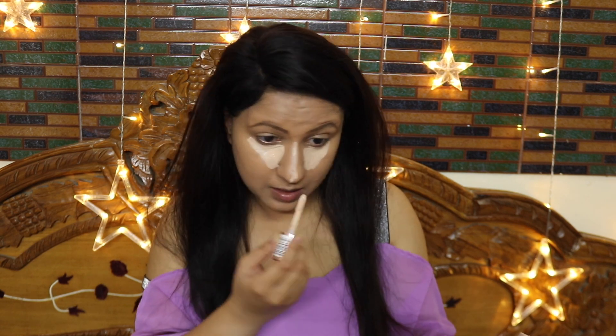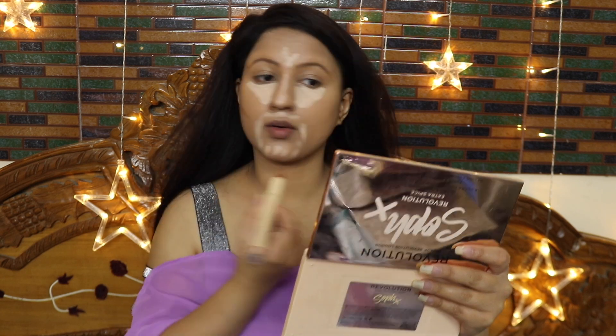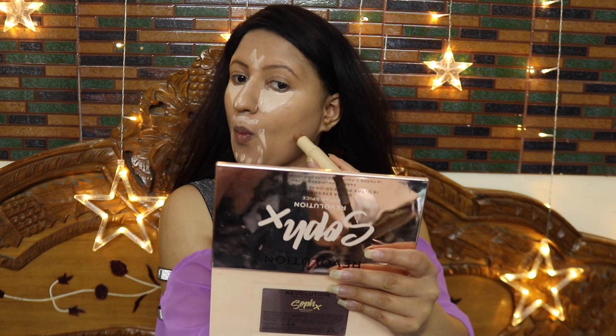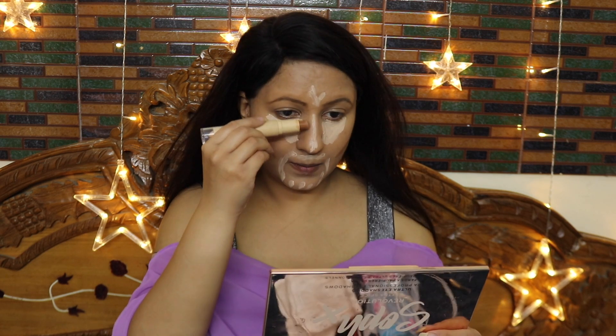I am taking a concealer, about 3-4 shades lighter, to highlight the high points of my face: bridge of nose, under-eye areas in an inverted triangular shape, middle of forehead, and around the mouth and lips. Then I applied my cream-based contour stick. I have to do this process quickly so the concealer and contour don't set, because I need a natural seamless effect.